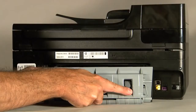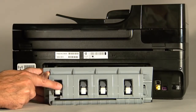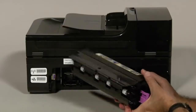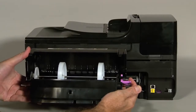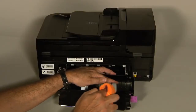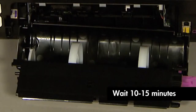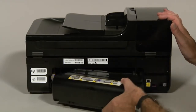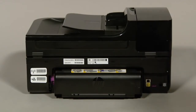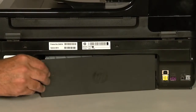On the duplexer or rear access panel, check the hard plastic rollers. Note if any rollers are missing, don't roll freely, or are not springy when you push on them. These conditions could prevent rollers from feeding paper properly and mean that the duplexer or rear access panel needs to be replaced. If you have a duplexer, hold it with two hands and push down on the two tabs on both ends to unlatch it. Clean the surface of the rollers in the duplexer the same way you cleaned the rollers inside the printer. Allow the rollers to dry for 10 to 15 minutes. Reattach the duplexer by inserting the left side first, then push the right side straight in until it is securely locked in place. If you have a rear access panel, gently push the tabs on the right side into the appropriate slots on the printer.